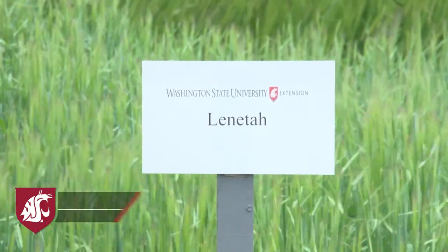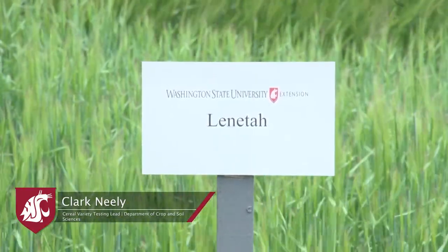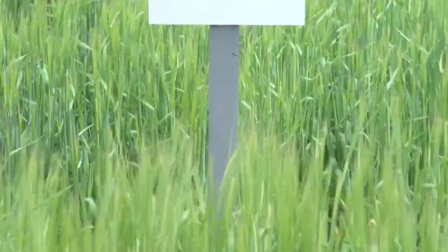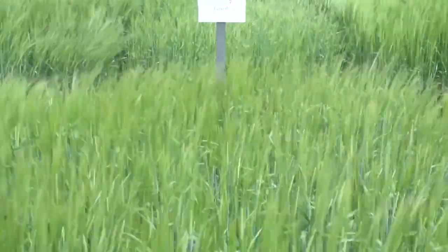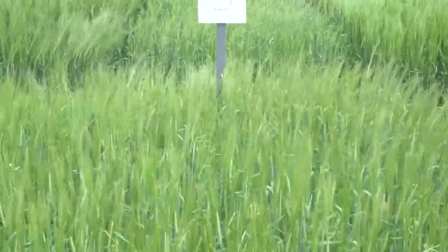Lenataw is a University of Idaho two-row feed barley from 2007 and is one of the most commonly planted spring barleys in Washington. This is a medium maturity variety with average height. It also has good test weight and is moderately susceptible to barley stripe rust. Lenataw has above-average yield in the 12 to 16 inch zone but really excels in the higher rainfall areas where it tops the trial for yield.